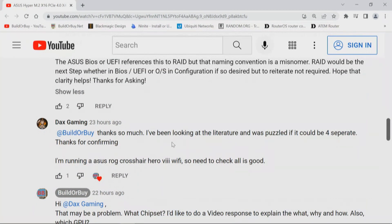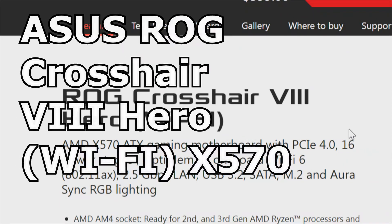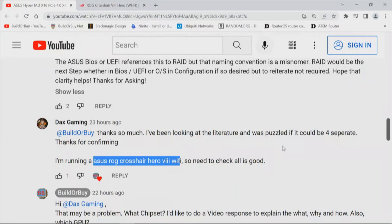Dax responded: 'Thanks so much — I've been looking at the literature and was puzzled if I could do four separate drives. Thanks for confirming.' He then mentioned he's running an Asus Republic of Gamers Crosshair 8 Hero Wi-Fi with the X570 chipset, so he'd need to check everything is good.